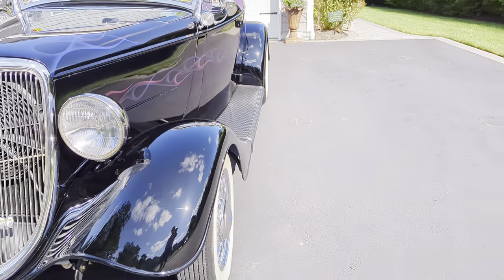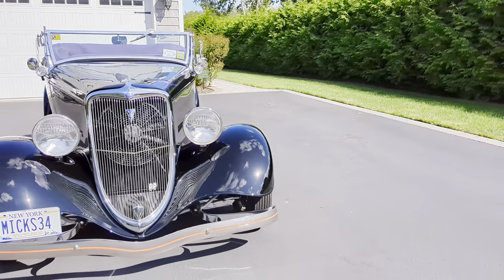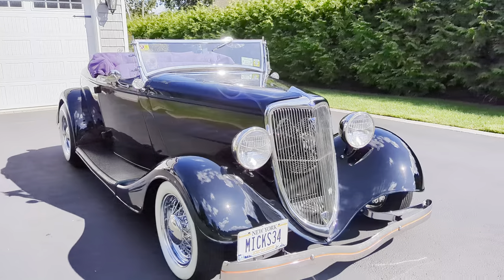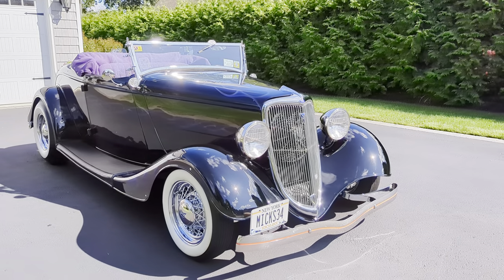It's got a 350 on the hood with a small blower and an electric fan. About 3,100 miles on the build. Rack and pinion underneath, chrome A-arms.